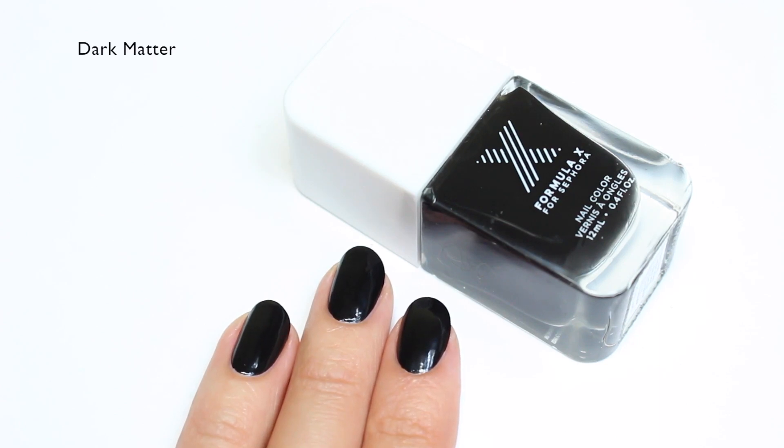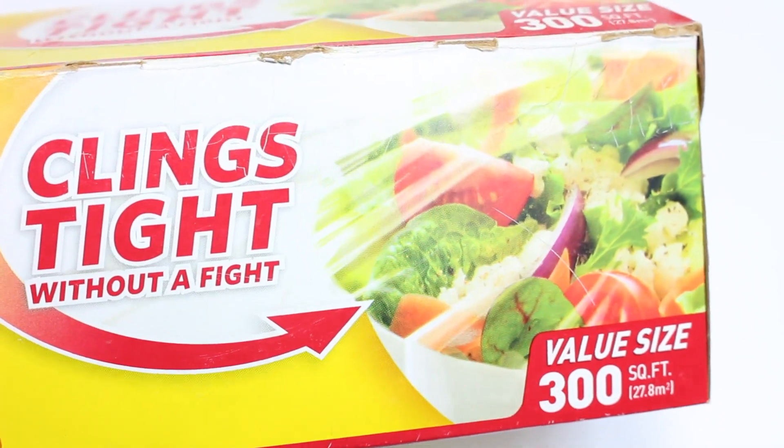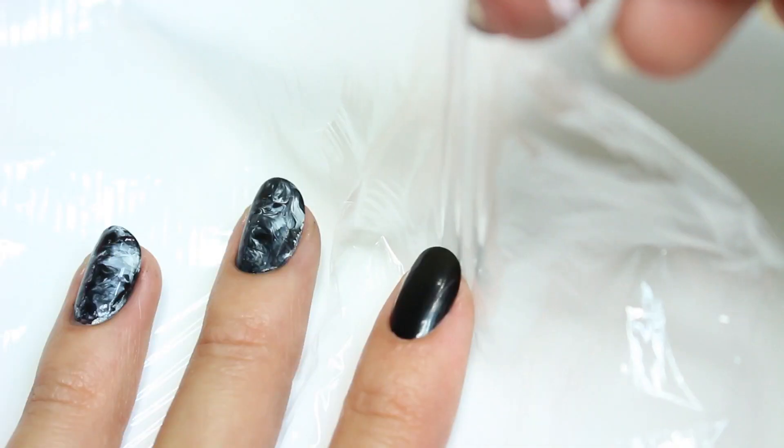After a base coat, I'm going to apply Dark Matter from Formula X as my base color. Then I'll be placing some plastic wrap under my fingers.